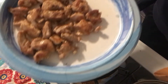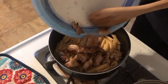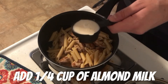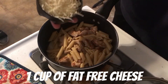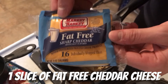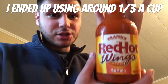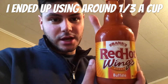Once your pasta is all done, you're gonna go ahead and add your chicken to the pasta. Add one-fourth cup of almond milk. Add your fat-free mozzarella cheese — one cup of this. We're also gonna be using one slice of fat-free cheddar cheese. Depending on how spicy you like it, you can add as much hot sauce as you want. I'm gonna be adding one-fourth cup to start and we'll go from there.